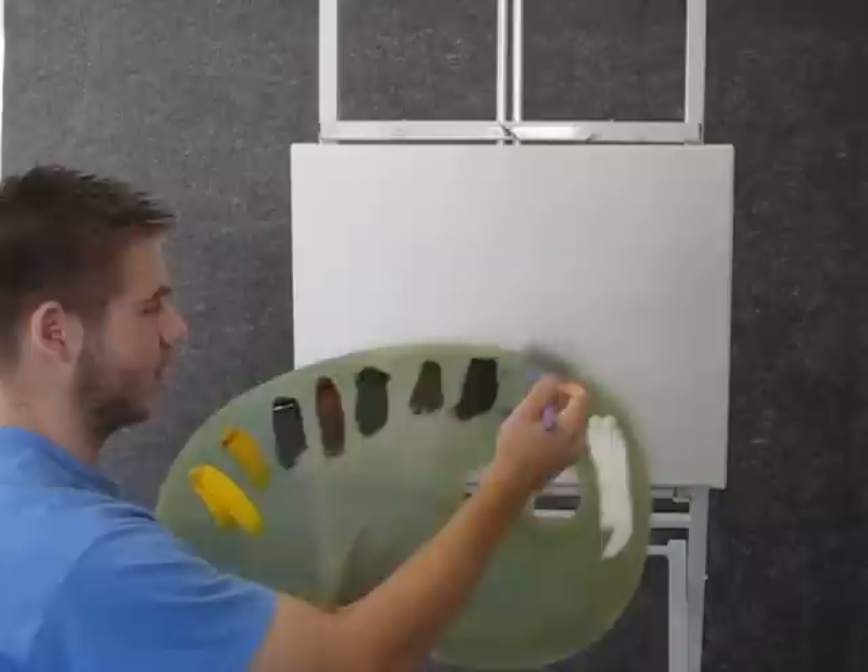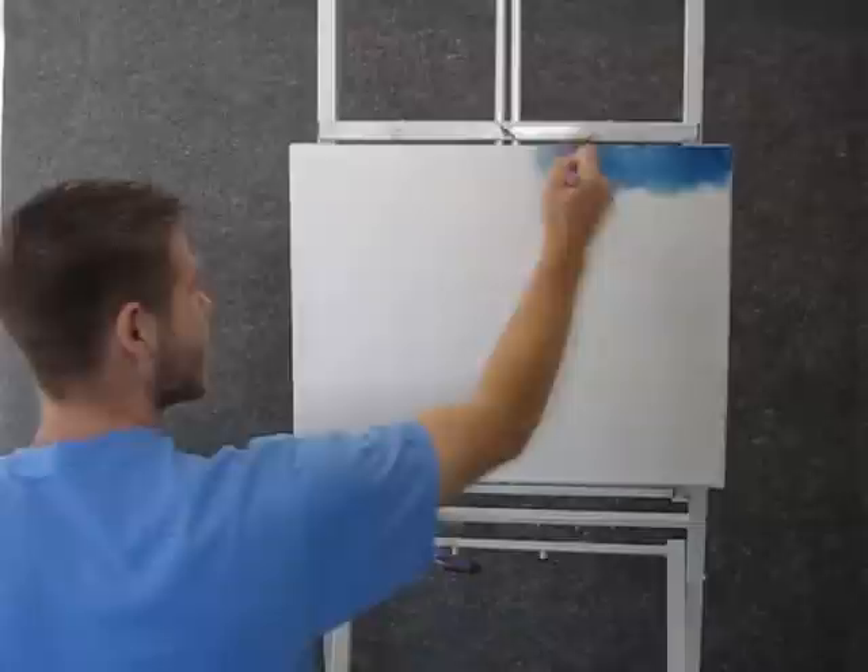Hi, I'm Kevin Hill and today we're going to do a fun painting together. So let's get started. We're going to start off today with the 2 inch brush and some blue. Tap it and you'll get an even coat on the bristles.